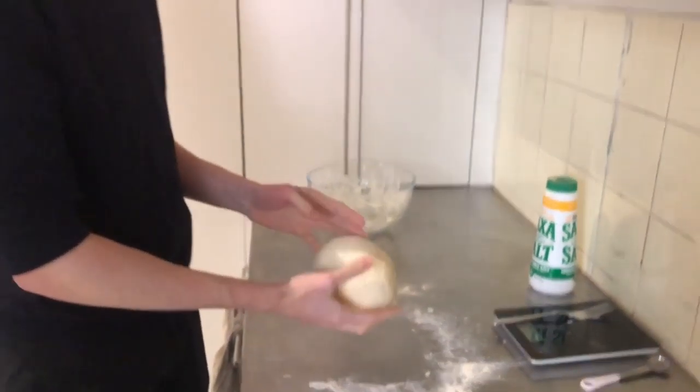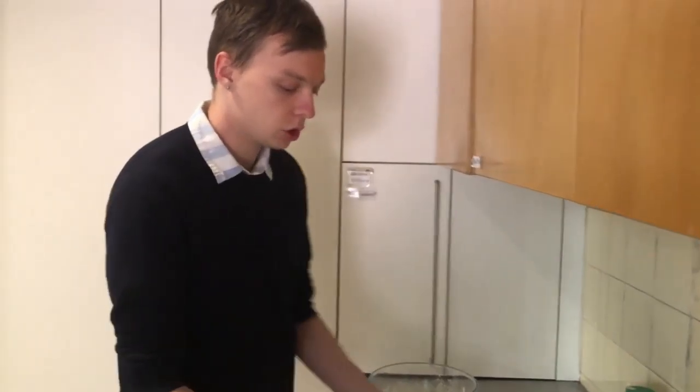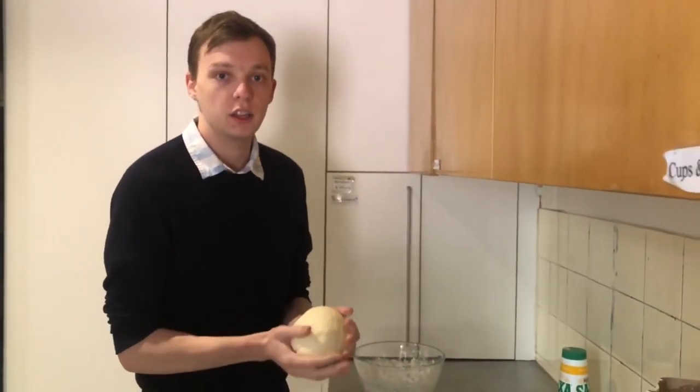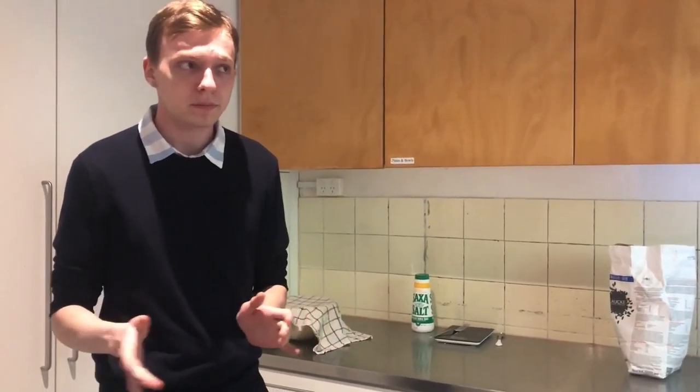So once we've got this texture, we'll need to just put it into a bowl — I'll reuse this one after cleaning it. Then we'll just want to cover it with a damp tea towel and leave it for an hour to an hour and a half until it doubles in size. Now, if I was to go to the supermarket and buy a loaf of bread, I'd be paying at least a dollar, or easily $4 or more. For this loaf, depending on what flour you get, you could be paying as little as 50 cents — so this is one of the many reasons that I love making bread.